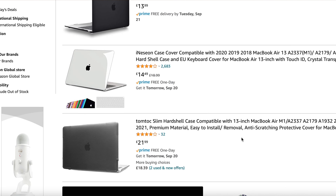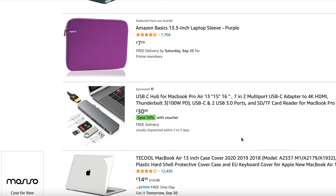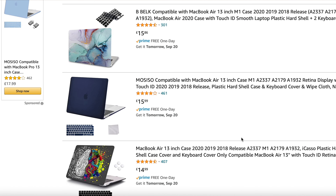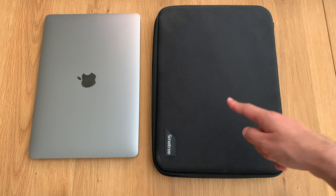When I originally searched on Amazon, I found it difficult to find a hard case. There were lots of sleeves and soft bags, but nothing I would feel confident putting my MacBook Air M1 in. Then I came across this one.